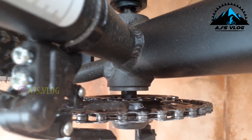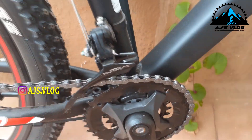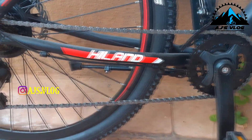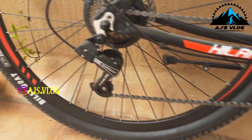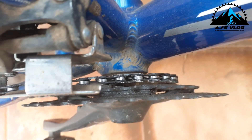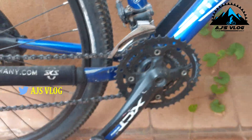The second is the 2x bike. In the 2x bike, you have two cranks in the front and there is a front derailleur to shift the chain between these two cranks. The third is the 3x bike, where there are three cranks in the front and a front derailleur available to shift the chain between all three cranks.